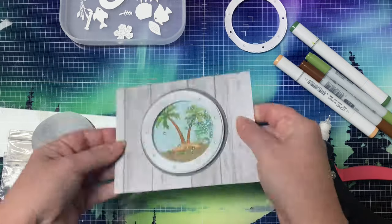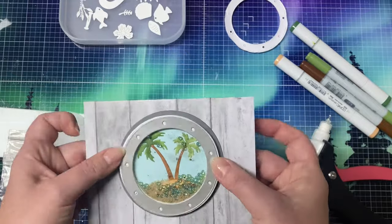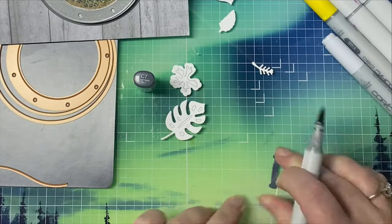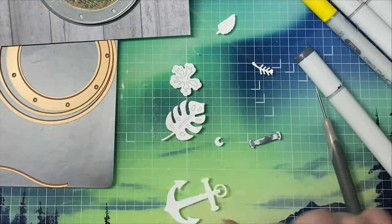When I tested it out, this is when I realized that I didn't add that anti-static powder because some of the sand was sticking to the acetate. But it looked like it was working otherwise, so after looking at it I thought it needed a little more, and I decided to bring in some of the tropical elements.